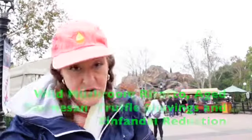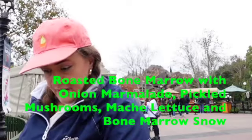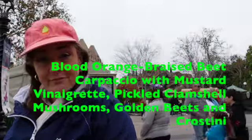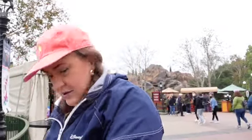Now we've got three new dishes. We have the risotto, modified without the sauce; the bone marrow, modified without the bread; and the beet carpaccio, modified without the bread. And of course, as you remember, I brought my own bread.